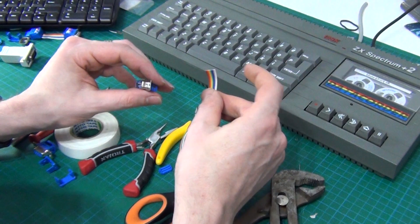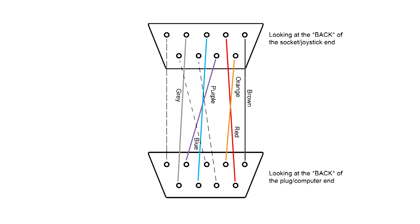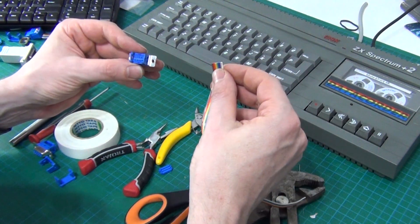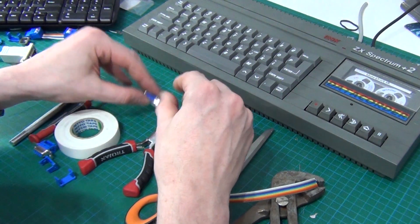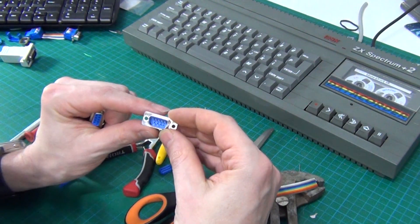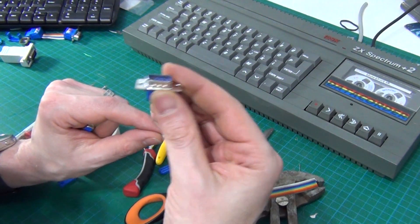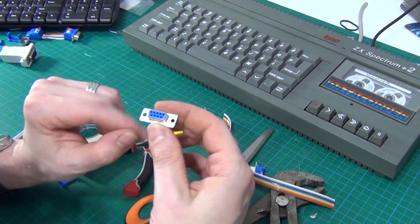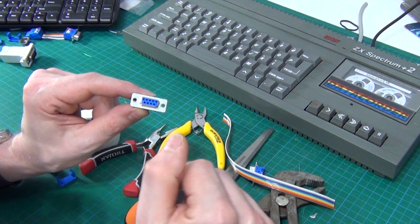The actual wiring I'm going to use — I'll put up an image now and also a link in the description so people can find it. To sort out terminology: I'm going to call the male end the socket or the joystick end, because that's where the joystick plugs in. The female one I'm going to call the plug, or the computer end, because that's the end that goes into the computer.